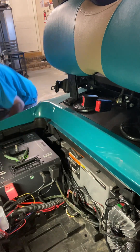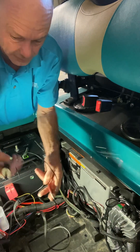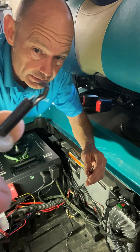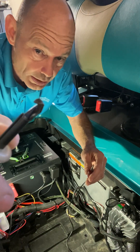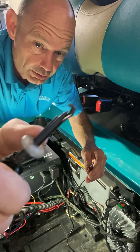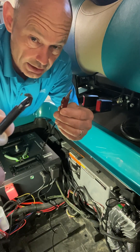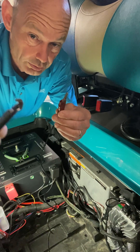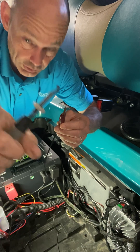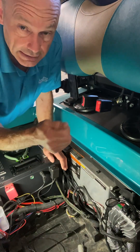I've got a little tester that I used in the automotive business. The end of it has a little point — it's gonna be kind of hard to see on camera — but when I put it on the wire and pull it with this spring load it actually pierces the wire and makes a connection. The other side you go to either negative or hot and it will tell you what kind of power you've got going through there.